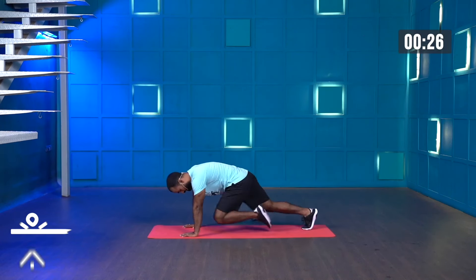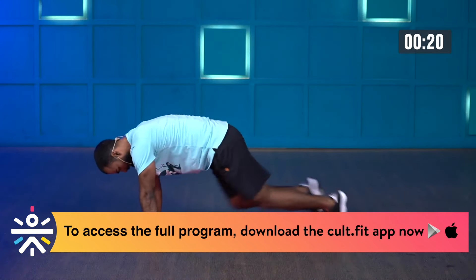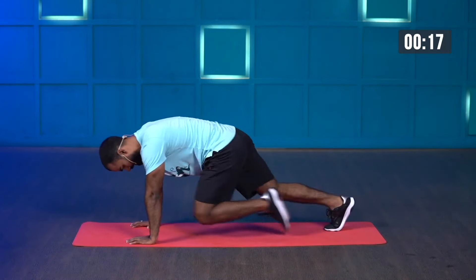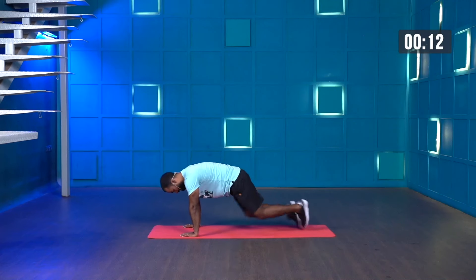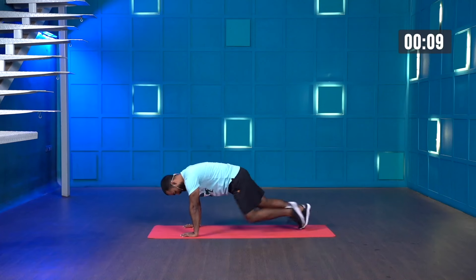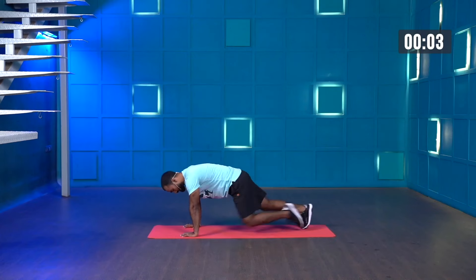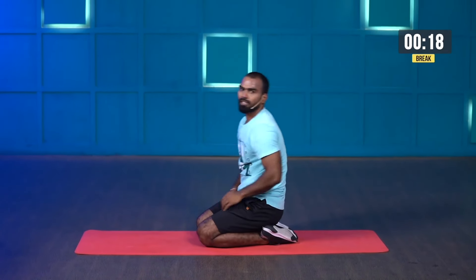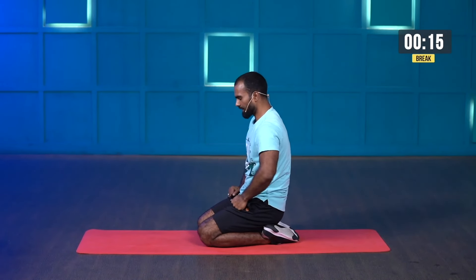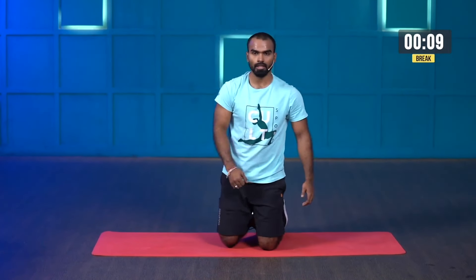Keep running forward, push the ground — come on! Last few seconds, you're almost there. Don't stop. You can hold the position but don't drop your knees. And stop! Amazing.